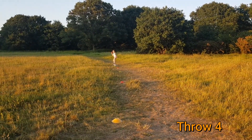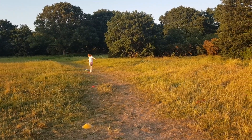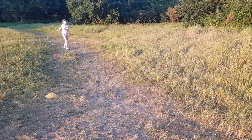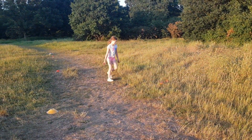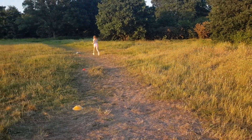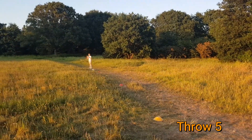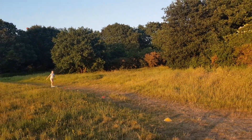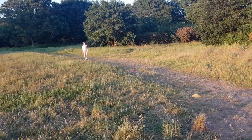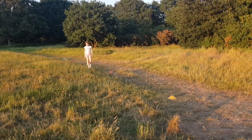Throw number four of five — one, two, three, four again. So 15 off of your four throws. This is your last throw — are you ever going to get past that fifth cone? It's down, but I think it's just the fourth cone again. So we are on 19 points. Well done — five throws and 19 points.